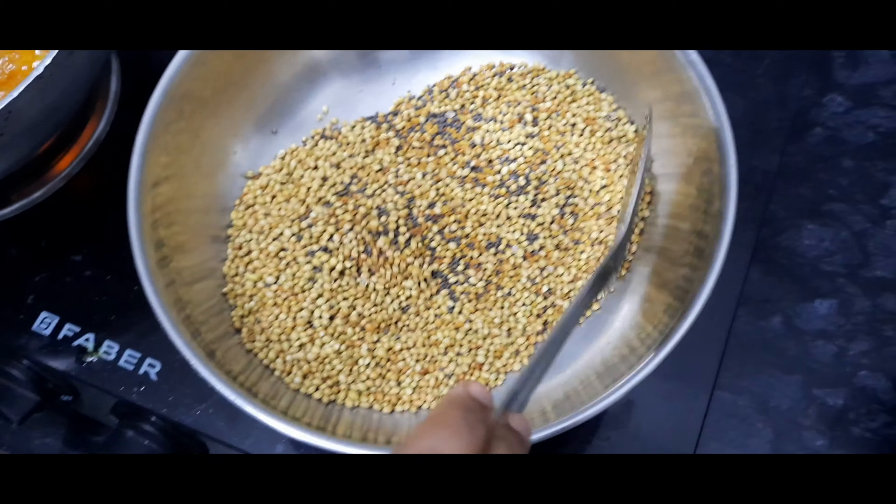Now the ground fenugreek seeds, mustard seeds, and coriander seeds are made into a fine powder. Now let us put it into the oil and mix it well. The powder of fenugreek seeds, coriander seeds, and mustard seeds gives a nice aroma and colour because it is freshly ground.